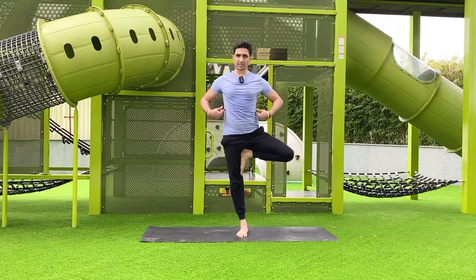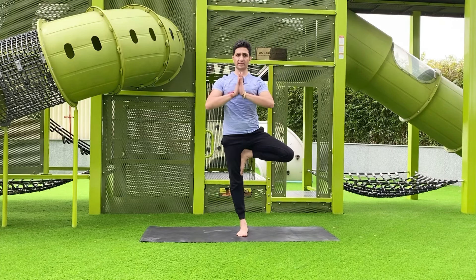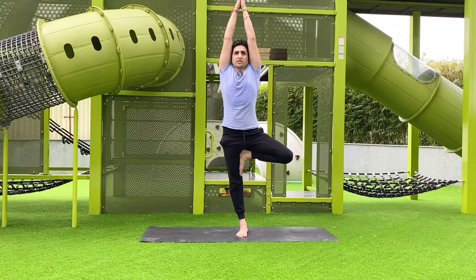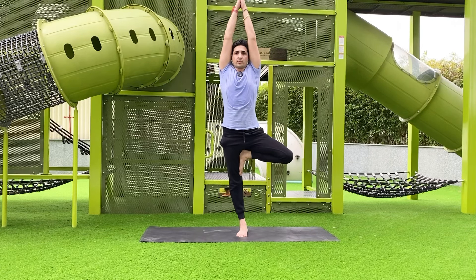Try to keep your back straight. You can put both palms in front of your chest or straighten your hands up. Make balance like a tree. Concentrate at one place, control your thoughts and control your breath. Hold for five, then slowly come back, inhale and exhale, relax.